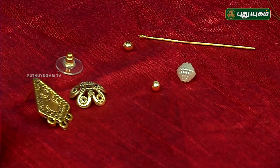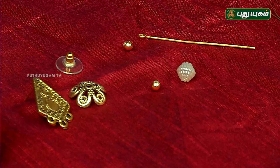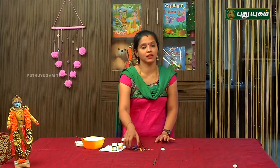A little eye pin, beads, bead cap, earrings, metal bush. We use a cutter, plier, tool, and a little acrylic paint.